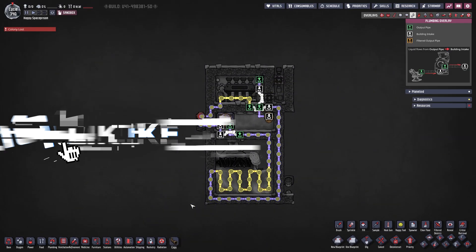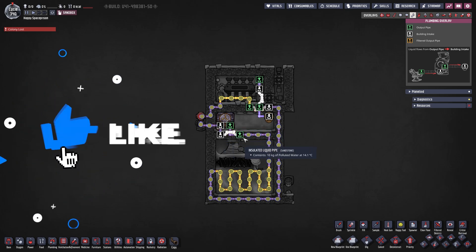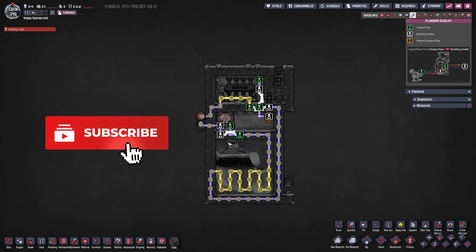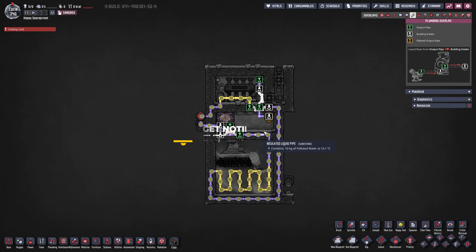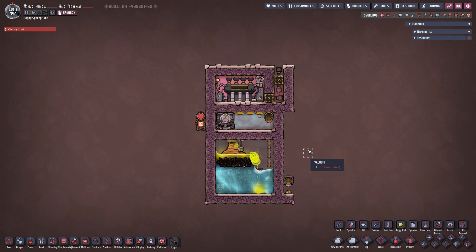Next let's go over our pipe overlay. From the thermo aqua tuner we are coming out with our standard setup to ensure we are always looping regardless of whether the thermo aqua tuner is running or not. All we are doing is cooling down our water basin down here, then coming back up and also cooling down our steam turbine while we're at it. Pretty simple and straightforward.